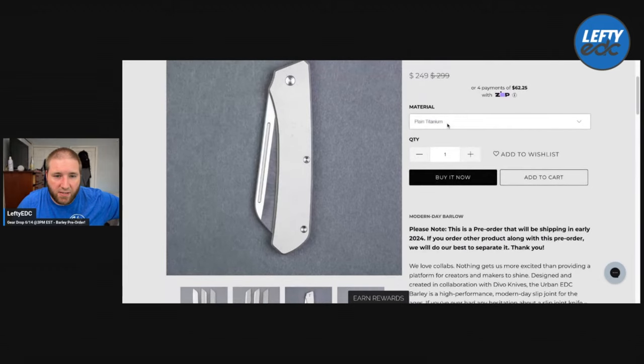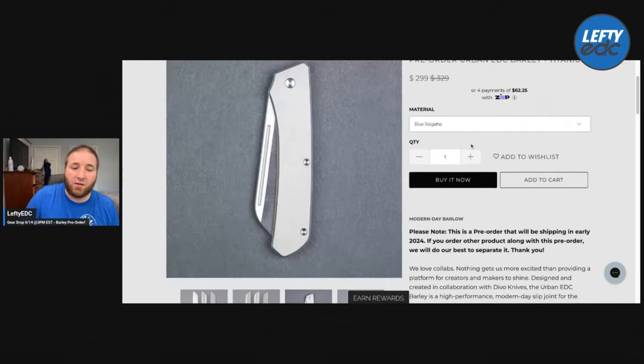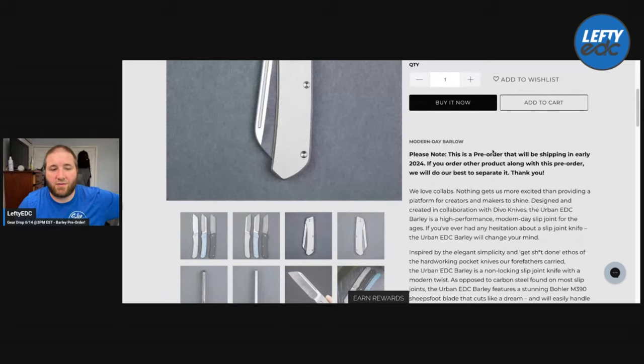So $249 on the plain, and then the black acid wash with Sagaha is $299. It would be $329 retail, and then you have the blue Sagaha at $299, $329 retail. I thought those retail prices were higher, so that's not too bad, but you should still obviously get it early.